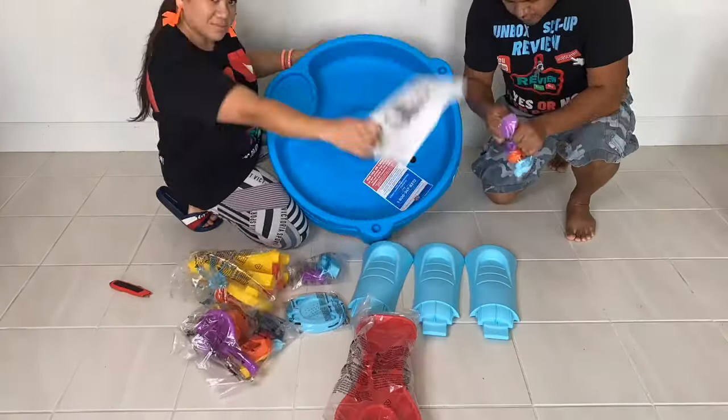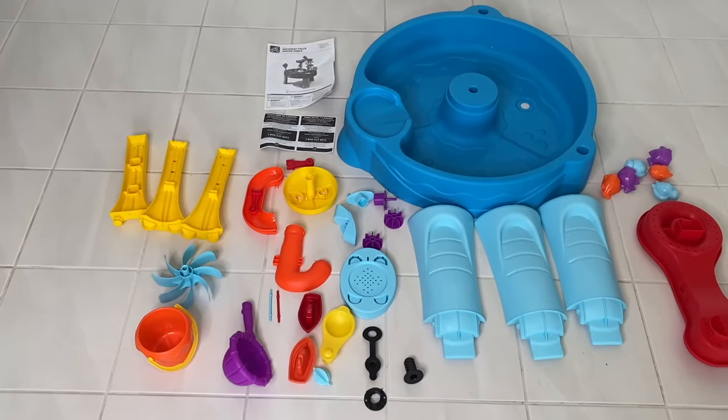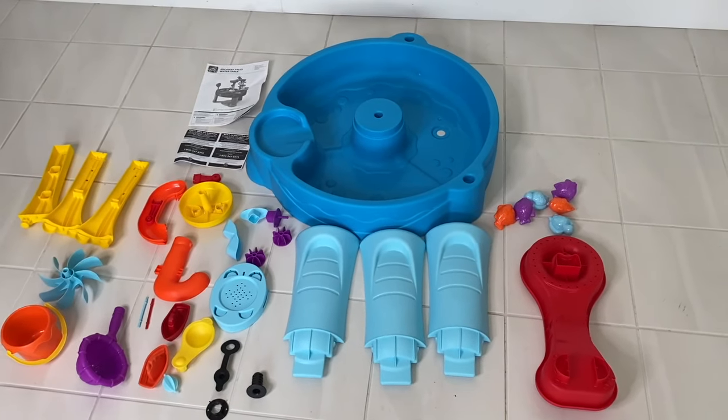My wife and I bought this water table at Costco for our son, and these are all the parts that come with it. Let's learn how to set it up right now.